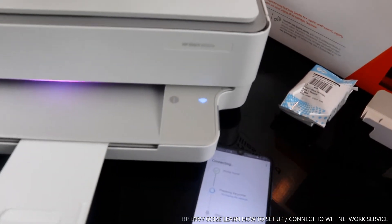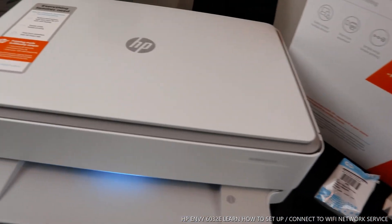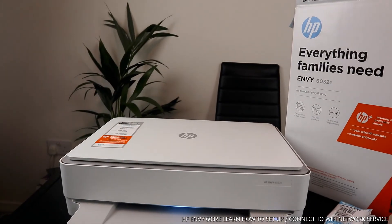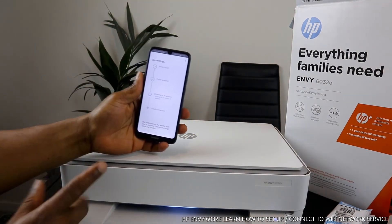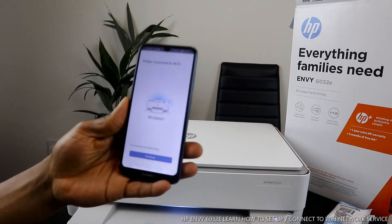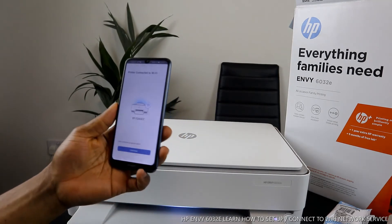Once you press it, here we go — it's preparing the printer. You can see the blue light flashing, and it's actually changing color right now to green. Once it changes, it will be a steady blue light. Here we go, it's actually connected. The printer is connected to the Wi-Fi network. You can see it right here — printer connected to Wi-Fi. Click continue.